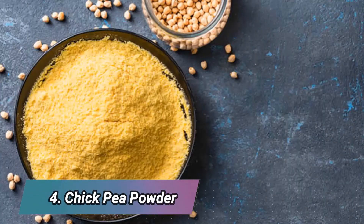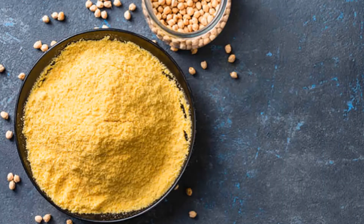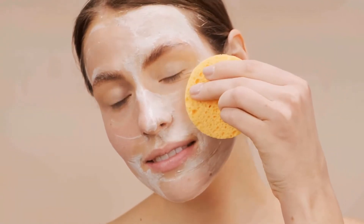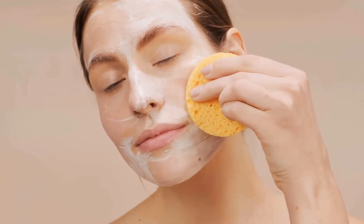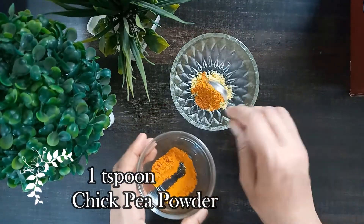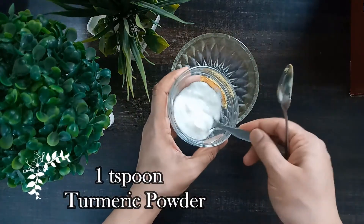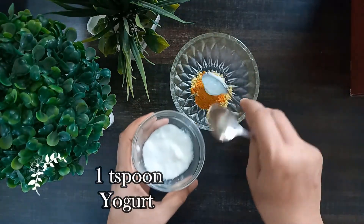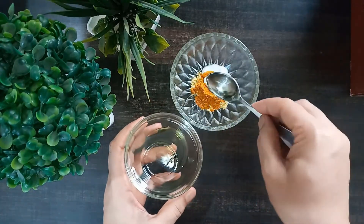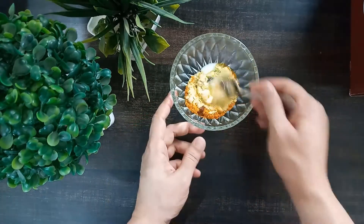The fourth remedy is chickpea powder. Chickpea powder is a great ingredient used in face packs that exfoliate your skin and tighten your skin pores. The ingredients for this remedy are one teaspoon chickpea powder, one teaspoon turmeric powder, one teaspoon yogurt, and a few drops of olive oil.